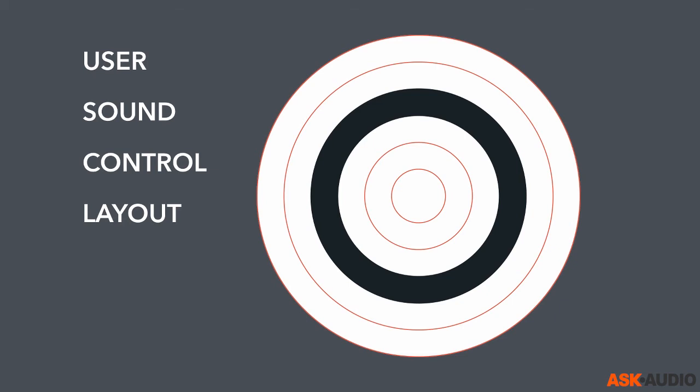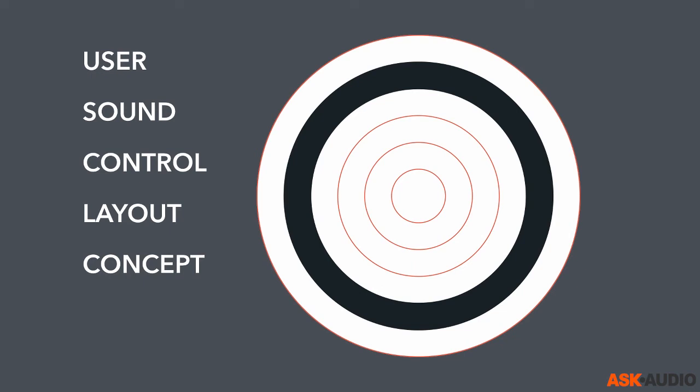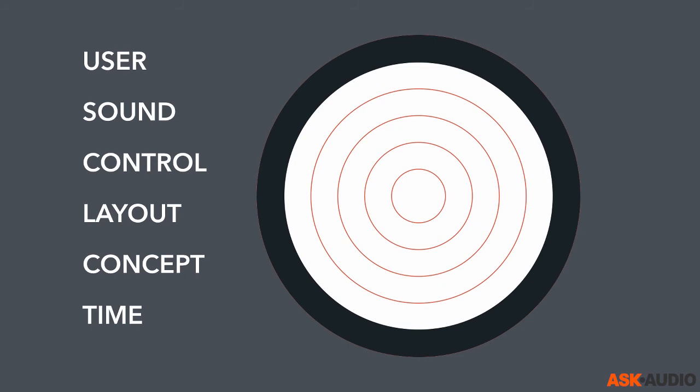When we've laid out our controls according to how we work with sound and the user we're designing for, we have a concept — that's the outer form, so to speak. It can be anything from a drum machine, a synthesizer, a sequencer, and so on. We look at concepts in the book as well, though we may not have much time to touch on that here.